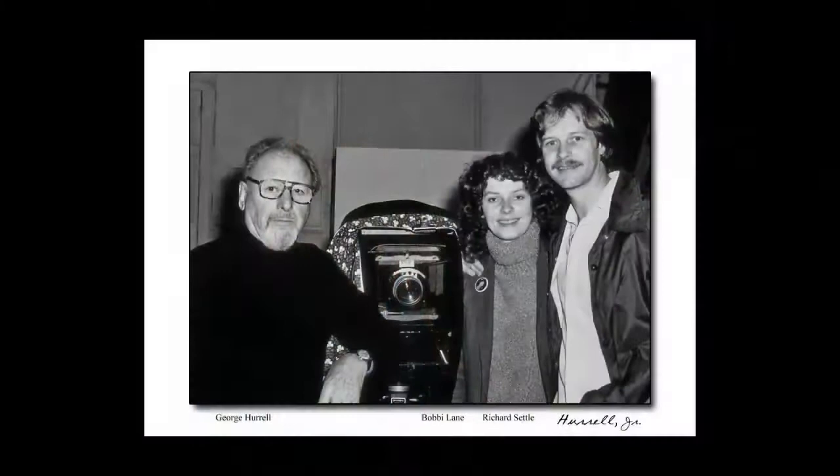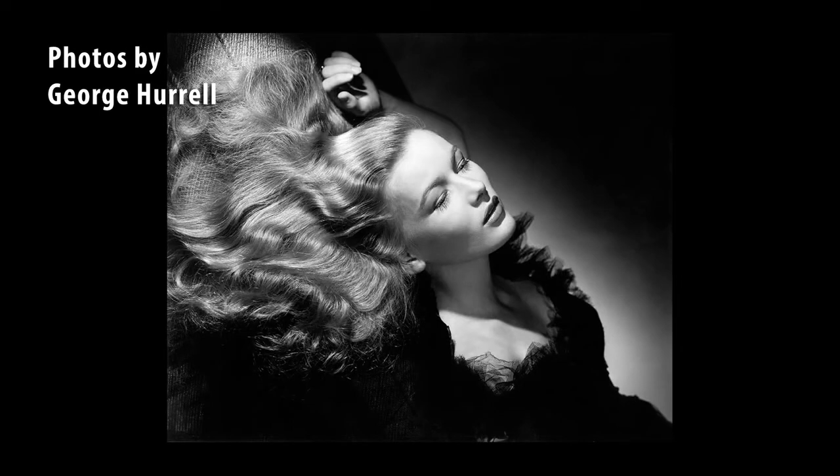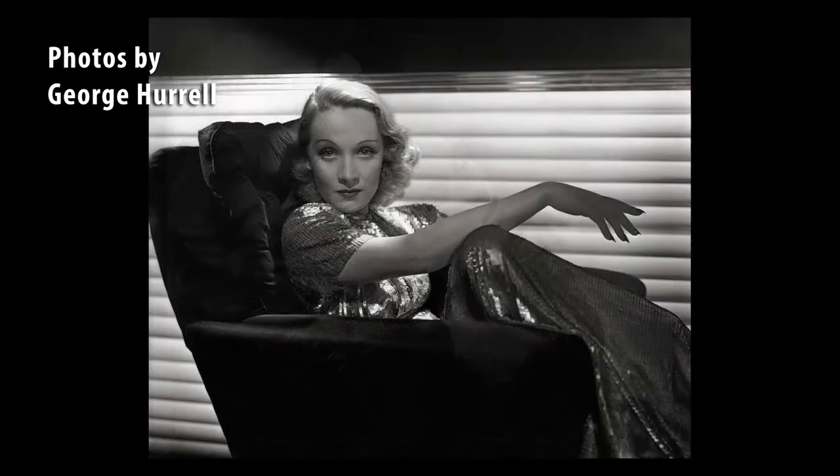We have an extra special guest on Friday night for the intro — Richard Settle. We shared the studio together. Richard assisted George for the last 10 years of his life, so Richard is going to have images and some video of the master at work to be able to share with you.